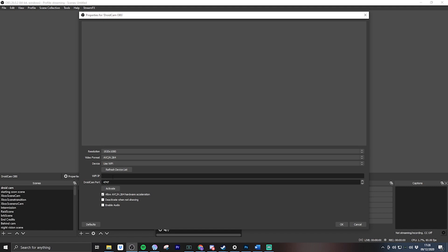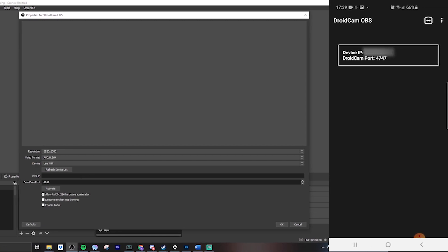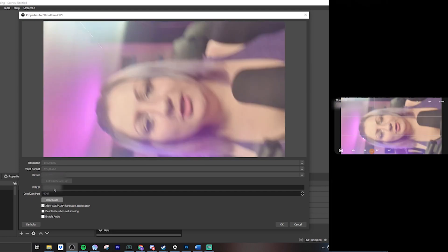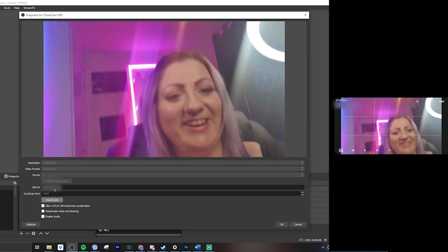To get the phone to actually connect to OBS, we need to pop our Wi-Fi IP address in here. I couldn't seem to get this to work via USB — let me know in the comments if you've tried that and managed to get it working, because I could not get the dropdown option to show even after plugging it in. I'm going to show you the DroidCam OBS information as it will appear on the phone here, blurring up my IP address because you should never give away your IP. Let me put the IP address in now.